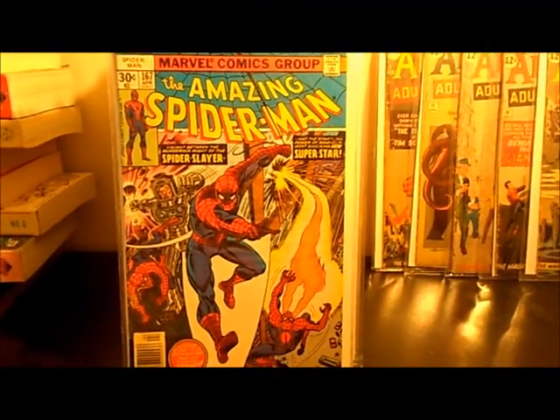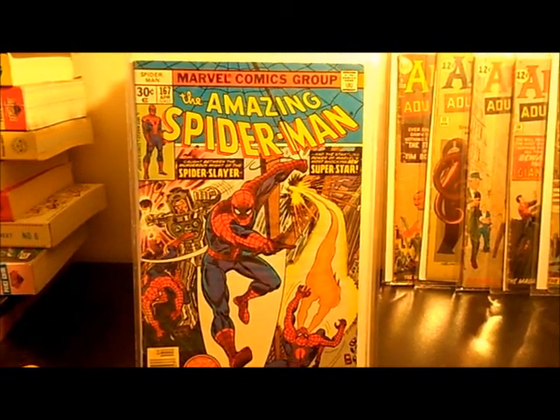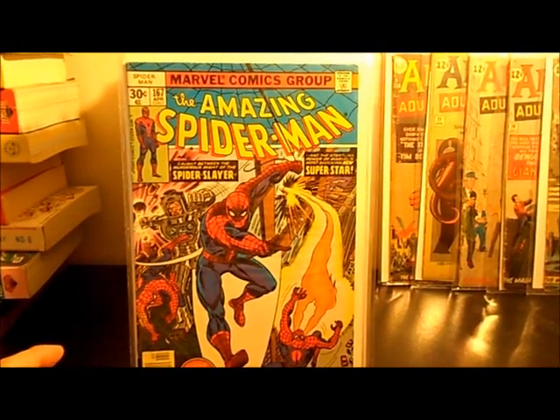Hey, what's up guys? ShmoDaddy2. I'm going to show you my Amazing Spider-Man complete run that I have from number 167 all the way down to the unknown.